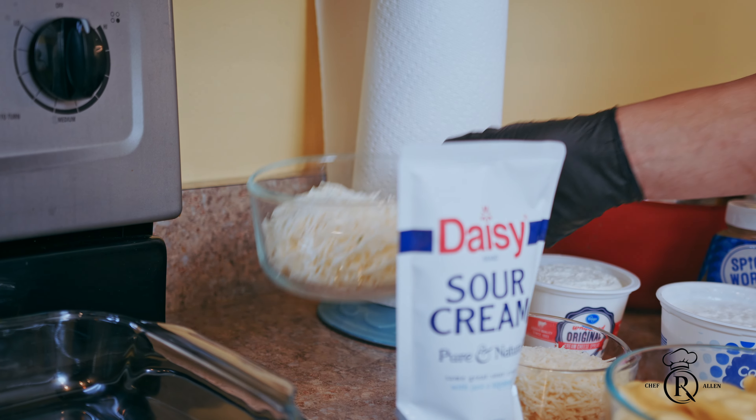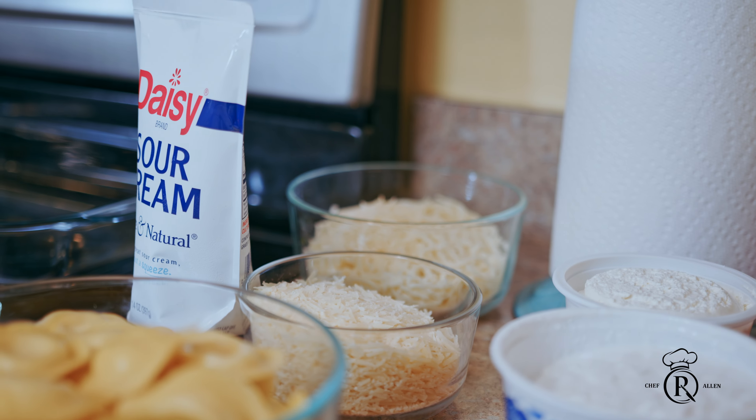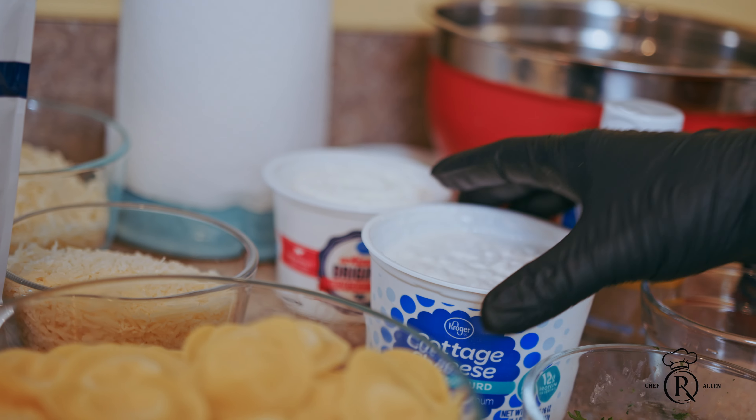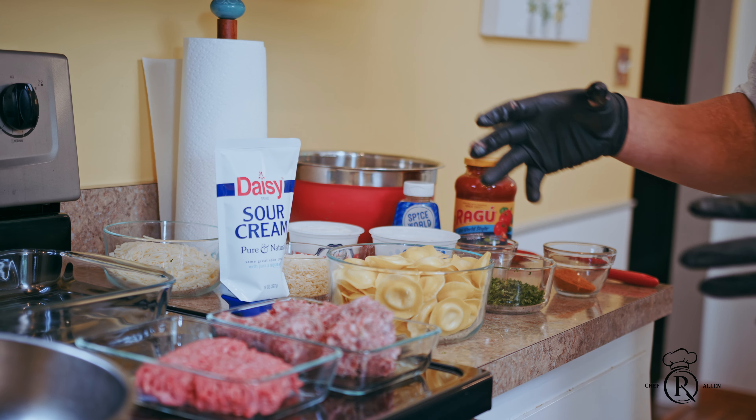I'm doing the frozen ravioli, the mozzarella, the parmesan, the sour cream — it's not that much — cottage cheese, cream cheese. Now it's gonna be a delicious sauce, a nice cheese sauce. Okay, enough of that talking, let's get this started.